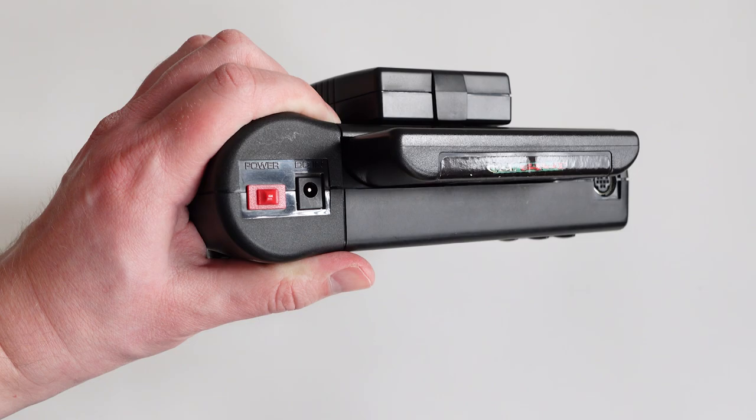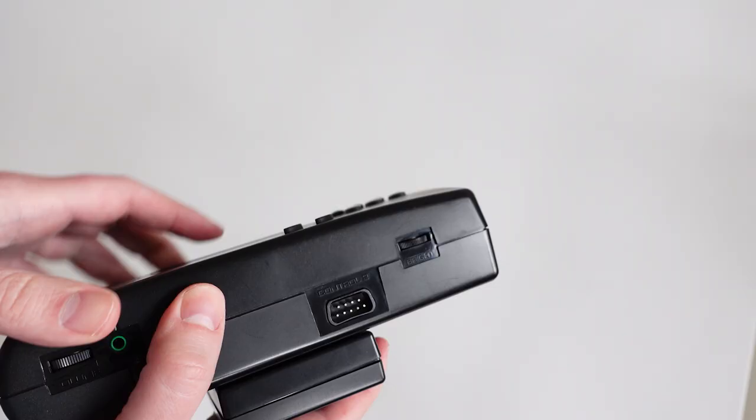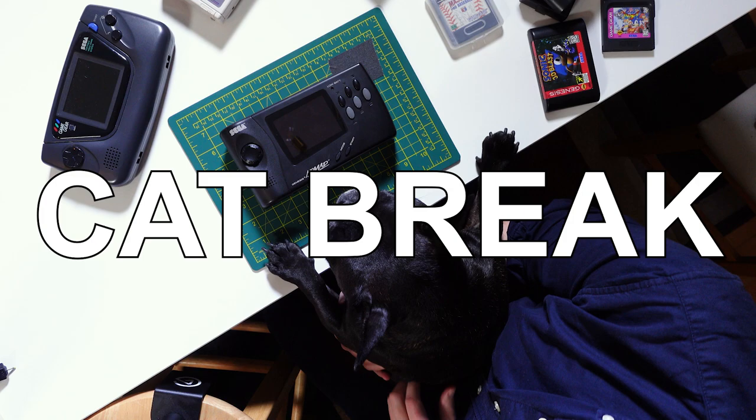There are switches on the sides to control volume, the screen's contrast, and power at the top. You won't be attaching a 32X or Sega CD to this thing, but there are ports for connecting to the TV and attaching a second controller.